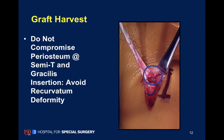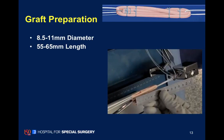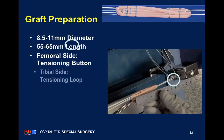Here is where we harvest the hamstring with a direct open procedure. The graft is then taken to the back table and prepared, typically 55 to 60 millimeters in length. Because the tendon is often quadded, we get a relatively thick tendon.